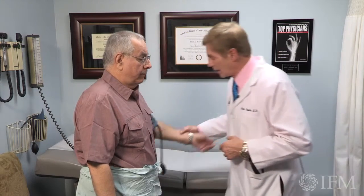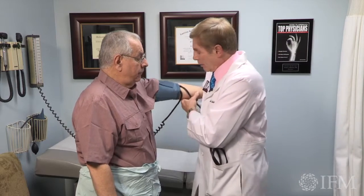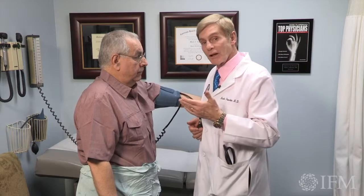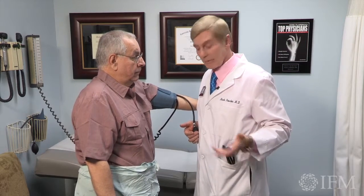Same technique — remember the cuff is appropriate size. A lot of times you'll have a problem with this if the patient's really tall or too short; it's hard to get this locked in. So what I have in all the exam rooms is a step stool, and I have either me stand on it or they stand on it. If I have some six-footers, you know, they're going to be like this.